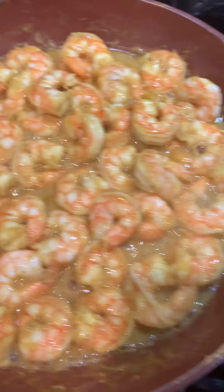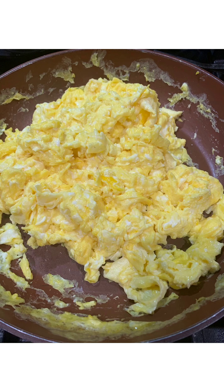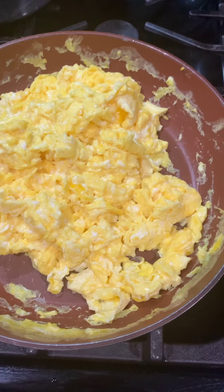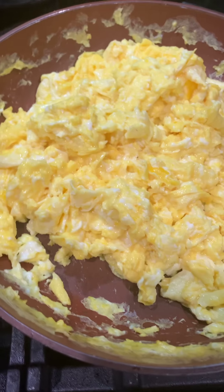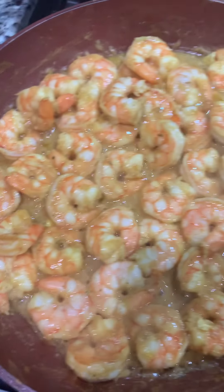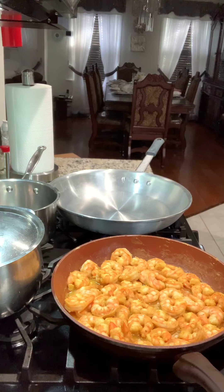I cooked two pounds of shrimp, just cooking them for about five minutes. I seasoned with some Maggi all-purpose and a little garlic — that's it. I threw them in the pot with just a little bit of oil. It made a little gravy but I'm not going to use the gravy.